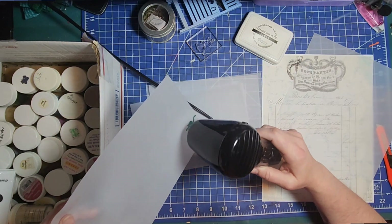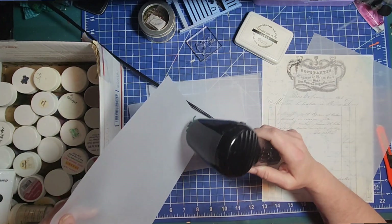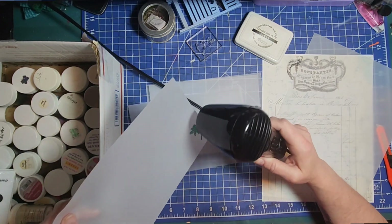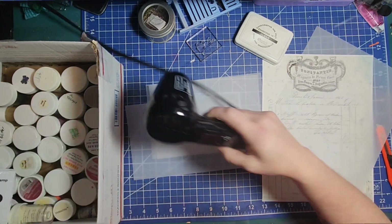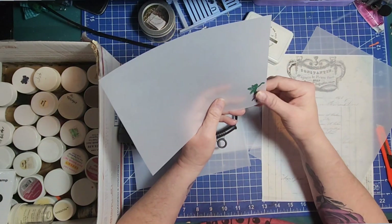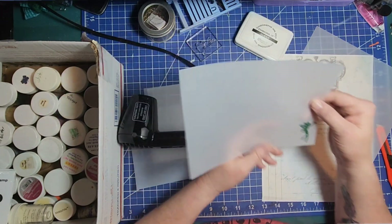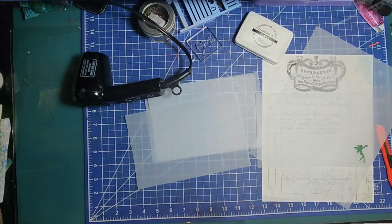Well, okay — it appears that we can stamp and emboss onto this vellum paper. That's awesome! Yeah, I like it. Okay, so that's a plus — we can do that. Let's see what else we can do.